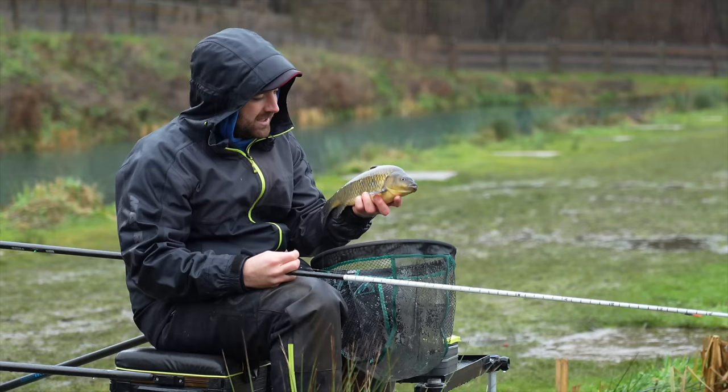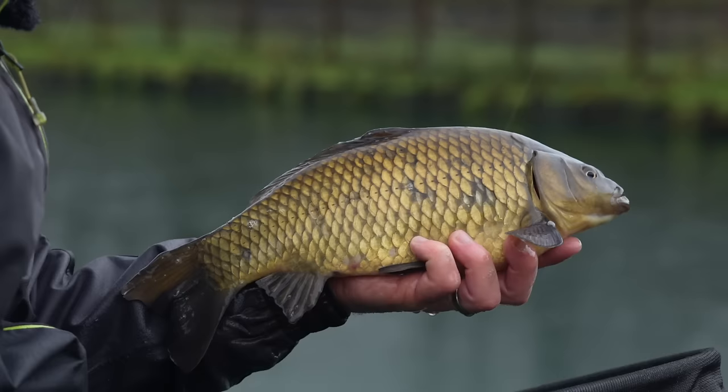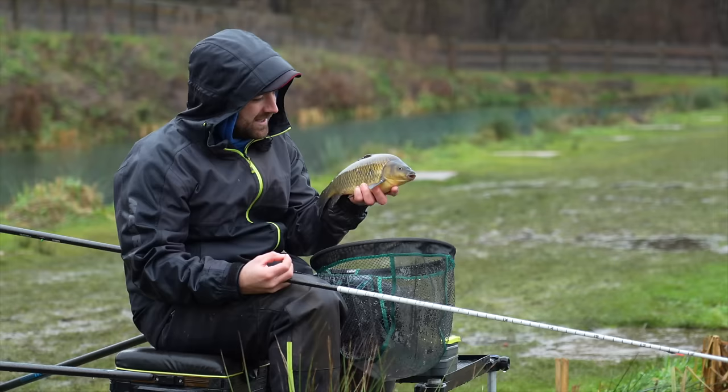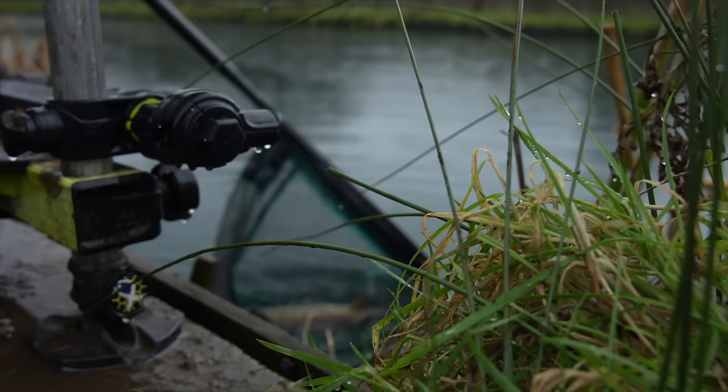Here we go - nice! That was the quickest bite we've had today. Did that come from the flavors? You'd like to think so because of how much quicker that was. They're so lively and absolutely freezing cold. I think that's the first thing to take from this - you can see how many fish swim past, but sometimes just making them eat your hook bait is a lot harder than you think. In cold weather fish just don't need to eat, and trying to make them eat isn't always as easy as it looks.